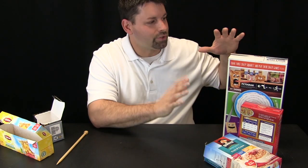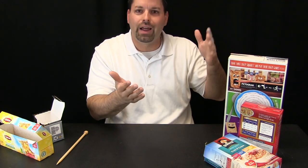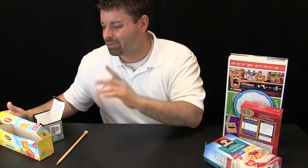So all three of these boxes are similar in that they all have flaps that overlap and hold together. Let us take a look at something different.